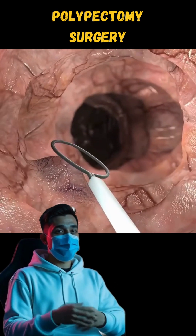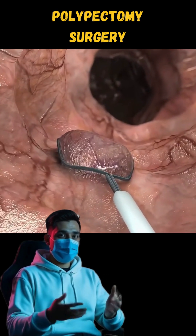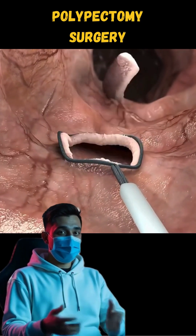When the polyp is located, a special wire loop or snare is used to encircle and cut it off, often with a gentle electric current to minimize bleeding.